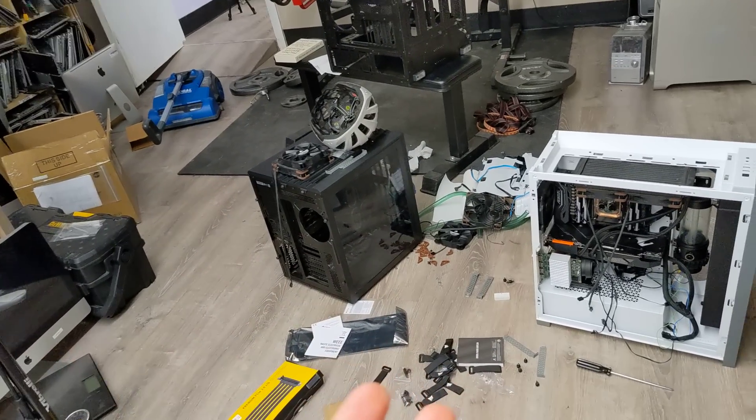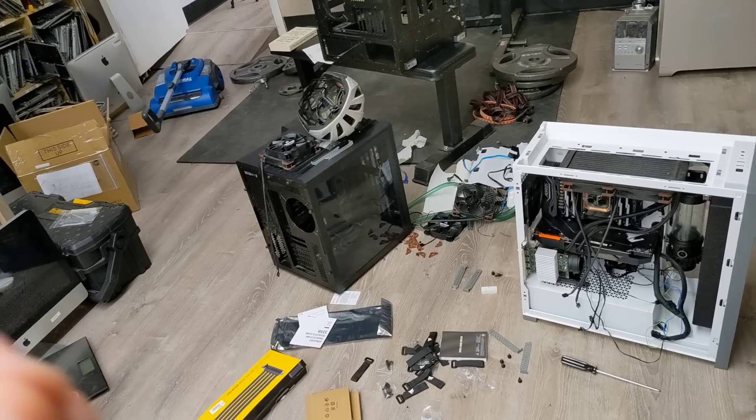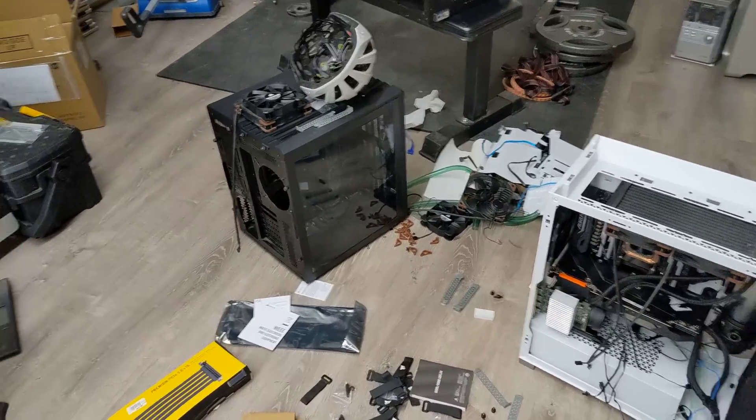Many of you have asked over the years why, after I'm done fixing a board, I don't reassemble the computer. After 10 years I'm going to tell you the truth — because I can't assemble a computer, as can be seen here below and as Hi-Hi will testify.